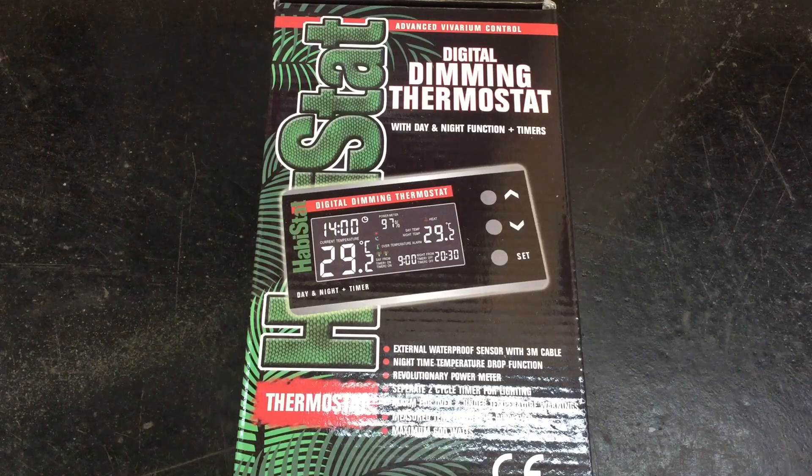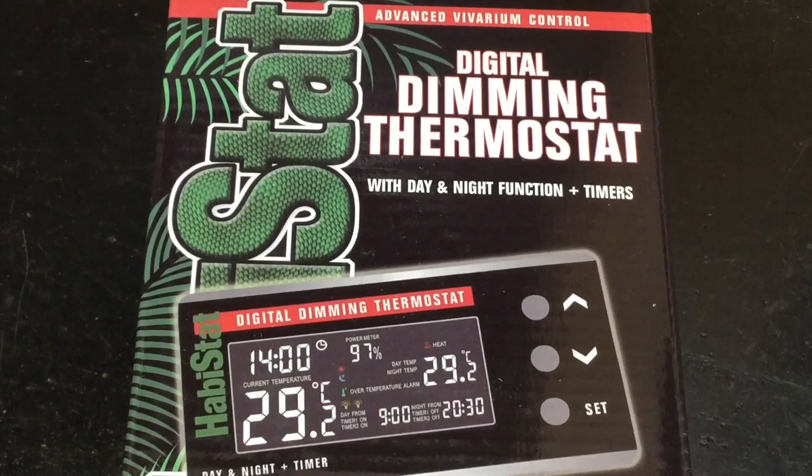Standard dimming thermostats come in at about the same price bracket as pulse proportional thermostats. What I'm showing you right now is actually the box for a digital dimming thermostat — I'm showing the box because the LED screen came up as a funny colour on camera. You can get digital versions of all the different types of thermostat, and it does add about £30 to £40 to the cost, but you really do get what you pay for. I've never bought a standard dimming thermostat because the digital ones are just so much better, and for my reptiles directly, unless it's just for backup heaters, I'll definitely be going digital.